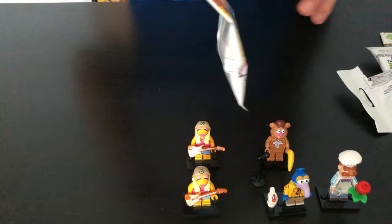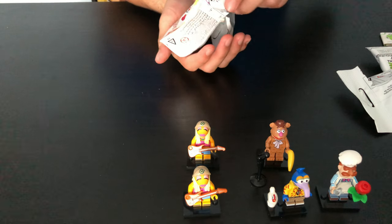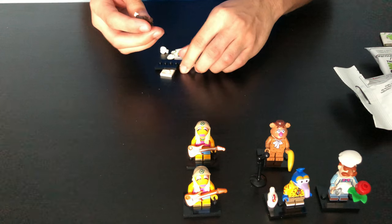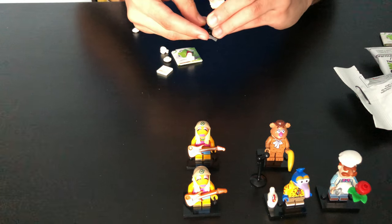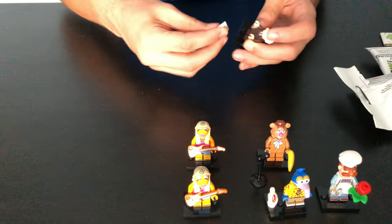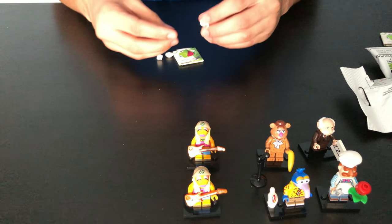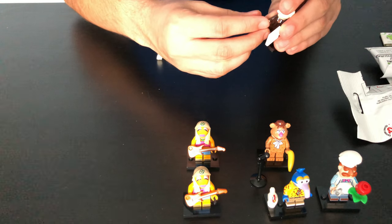And for our last pack. We got Waldorf — I think I'm pronouncing that right, sorry if I'm not. It comes with a sleeping card. There he is. And he comes with a teacup.